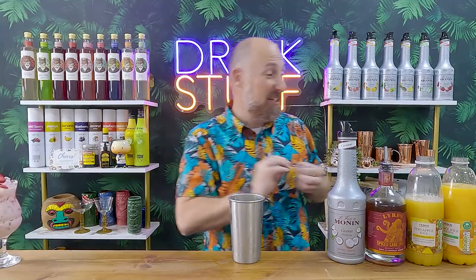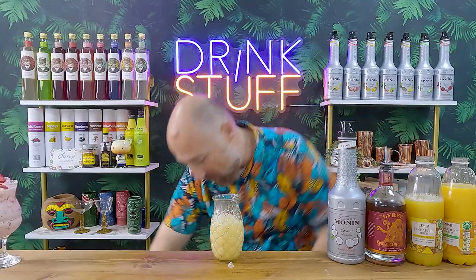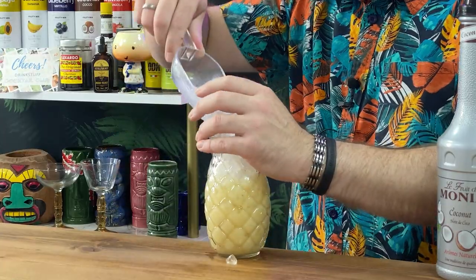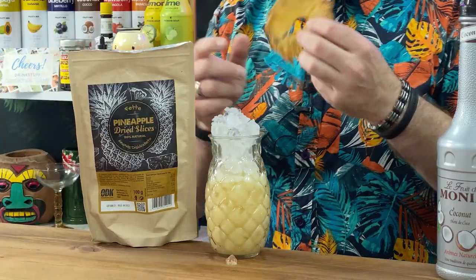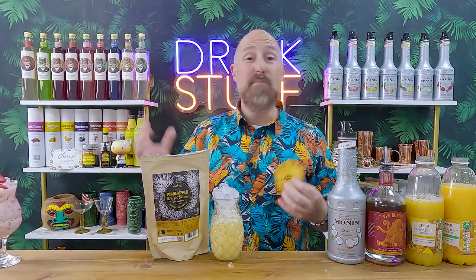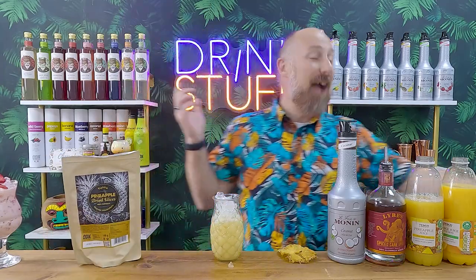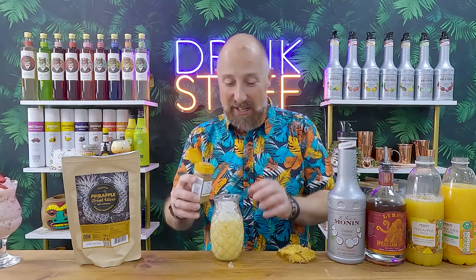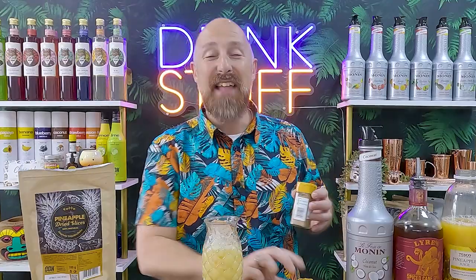Crushed ice and flash blend again. This is delicious. That non-alcoholic spiced rum really does come through. It's a big fan moment. Obviously it's not got the alcohol kick, but you do get the notes and it doesn't get lost in this. So as we've flash blended, shake and dump, top up with a bit more crushed ice, then garnish. You can use a pineapple wedge, but I'm just going to use one of the ODK dehydrated pineapples and a sprig of mint. The other important thing — the nutmeg! You need the nutmeg on top — that's the whole point of the painkiller. Sprinkle a bit of nutmeg on top. The nutmeg in the painkiller is the best thing. Then garnish with your pineapple.